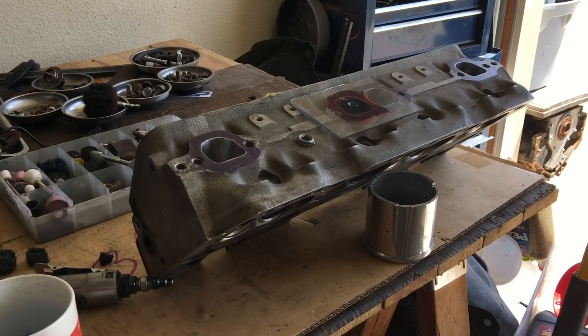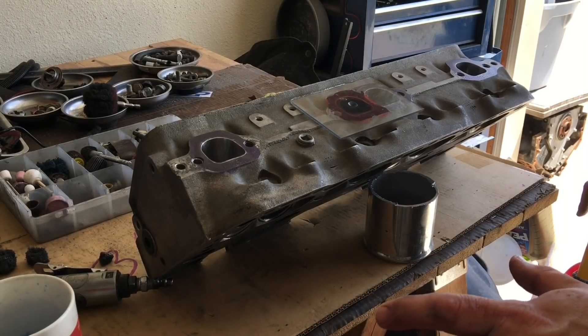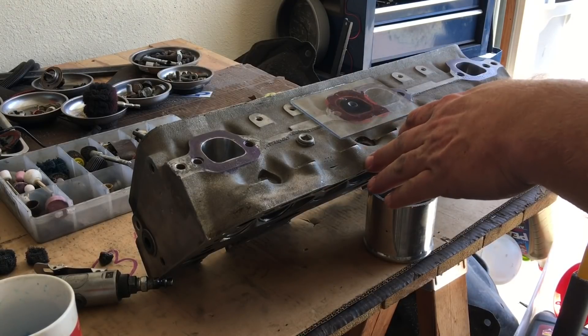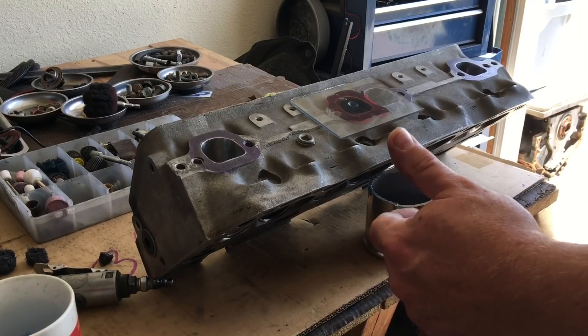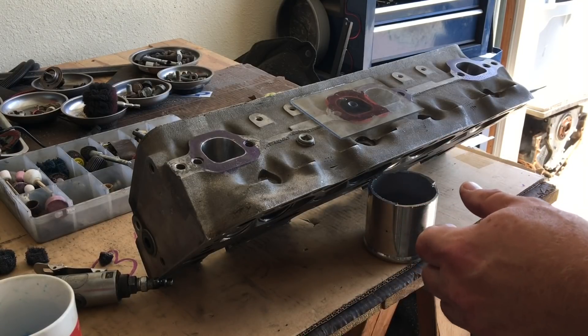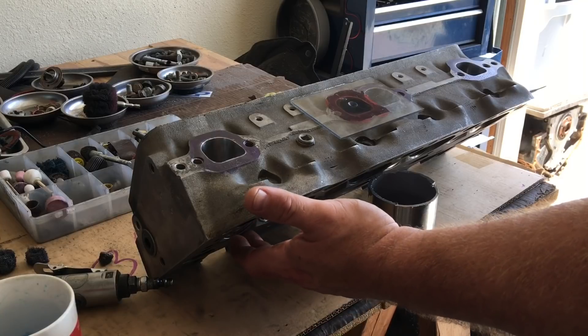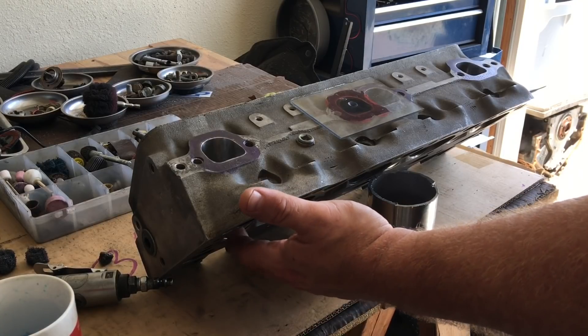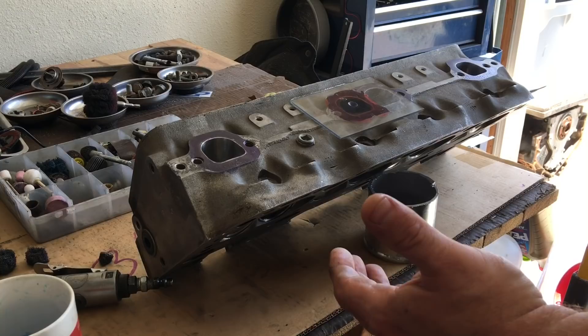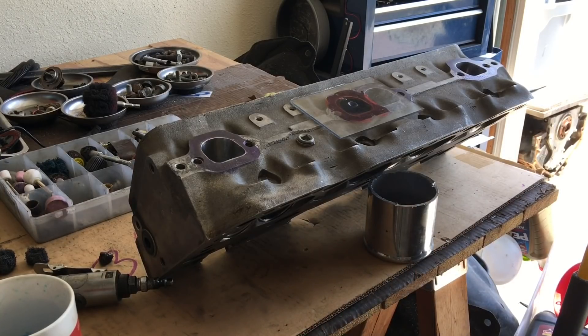Hey YouTubers, I just wanted to do a little bit of an update video on the final port sizes on these mid-90s LT1 cylinder heads. I'm in the middle of trying to get a port size measurement on these cylinder heads because they're going to have to have some guide work done to them, and there might have to be some valve job done. It all depends on whether they end up being able to do a K-liner valve guide liner repair or if they're going to recommend a full valve guide replacement. I'm going to run them down to Nolan's cylinder head in Kansas City and have him take a look at it.